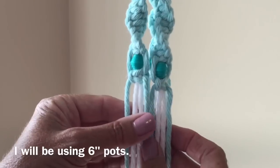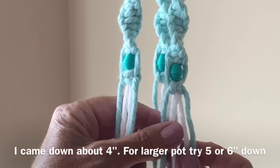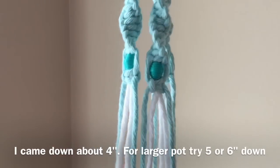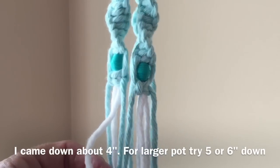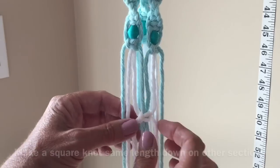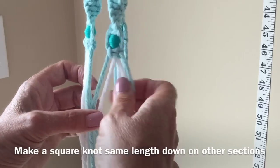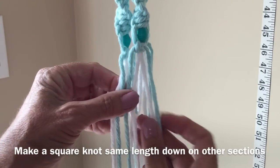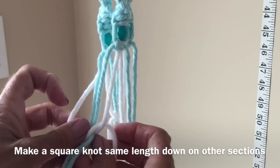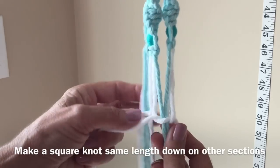Now it's time to make the part where the pot will be supported. We're going to take two sections — a white and a blue from one section and the blue and white from the next section. Come down about four inches and make a square knot. Then turn it around, take these two and the next two, make one more square knot, and have it come down to the same level as your first square knot.